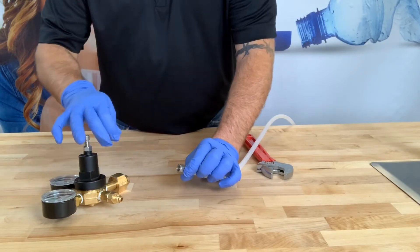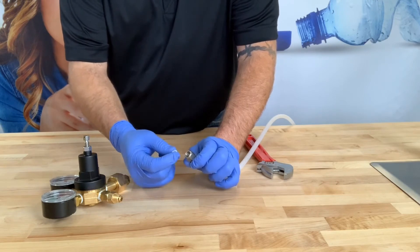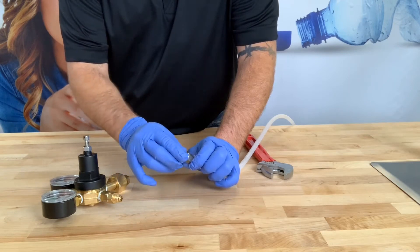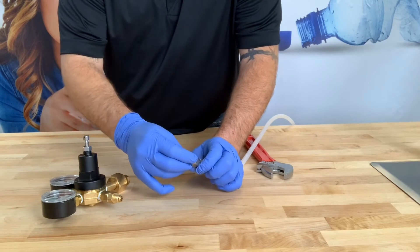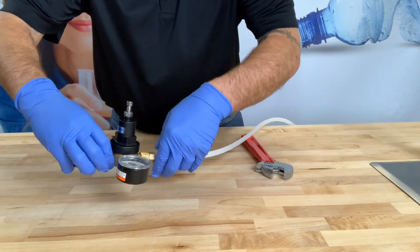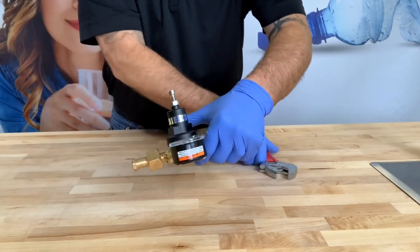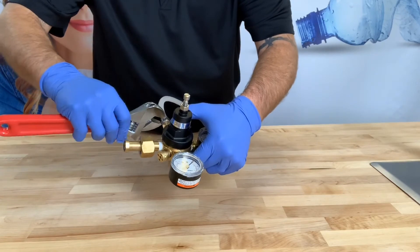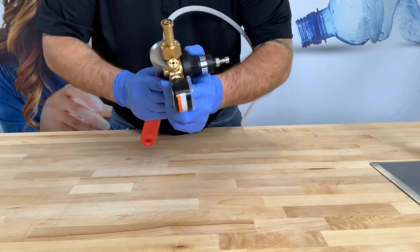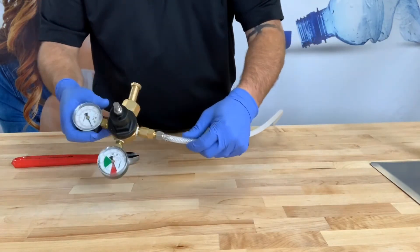Now I'm going to install the flare fitting to the CO2 regulator. I've removed that fisheye or nylon washer and I'm going to install it into the flare nut. You want to put the conical side facing down so that the tapered section is down. Just press it in, then take your nut and screw it onto the bottom of the flare adapter on the bottom of the regulator. Hand tighten it until it's snug, then take a crescent wrench and secure it tightly. Now we've secured the line to the CO2 regulator.